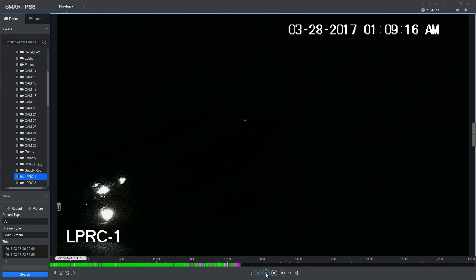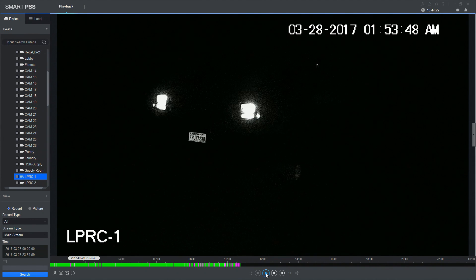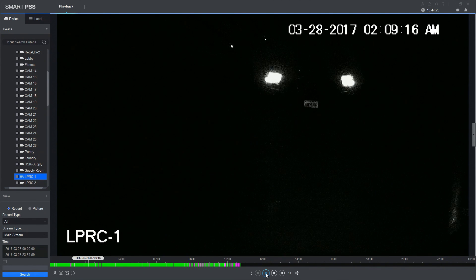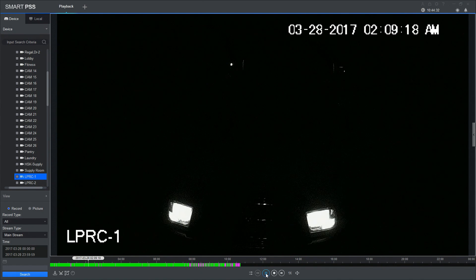The video you're going to see is downloaded from one of our customers. The camera is mounted approximately 50 feet away from the driveway. The first part of the video you're going to see are nighttime images of vehicles that come in and out of the parking lot.